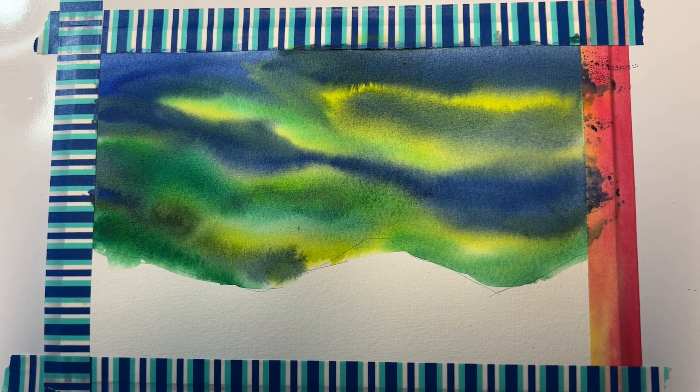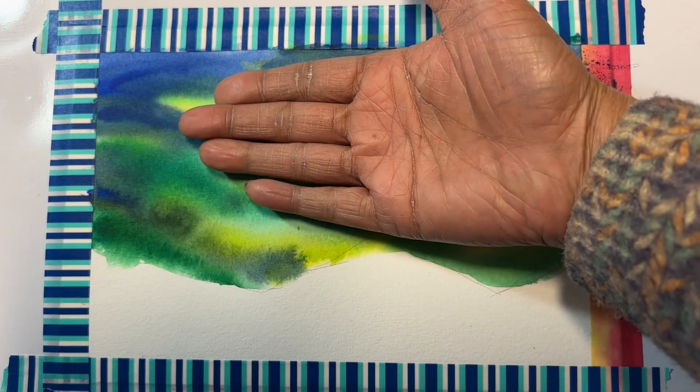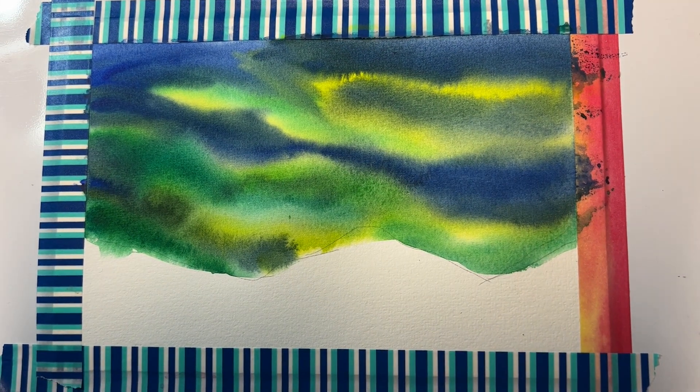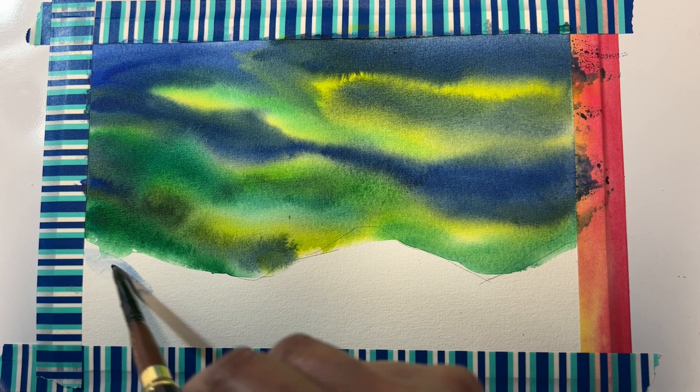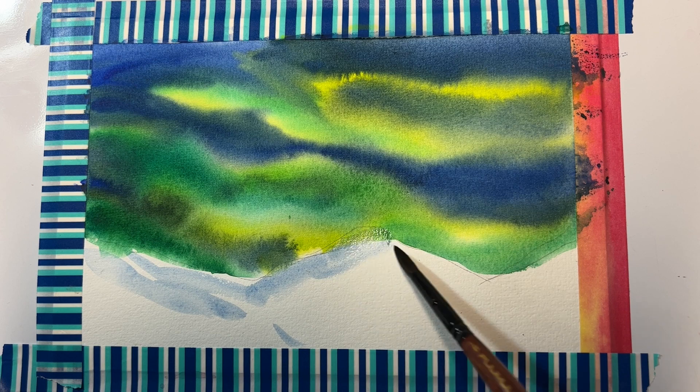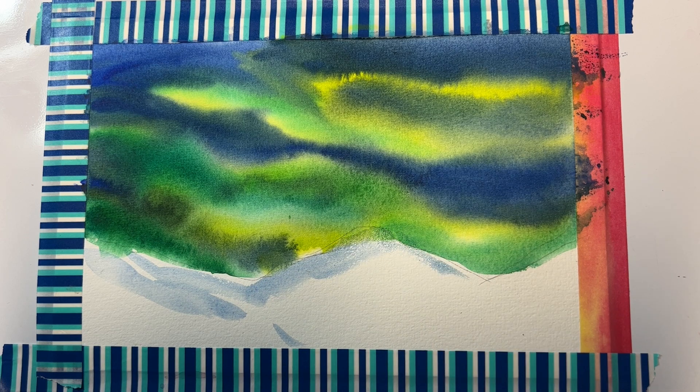I'm back. Now the paper is completely dry — just feel it. Once the paper is dry we can start painting the mountains. We'll paint them with predominantly a dry brush technique. But before that, I'm going to take a very light, watery blue and add some blue. I'll add a little bit of green too, because even though the mountains are snow-clad, they're not pure white.